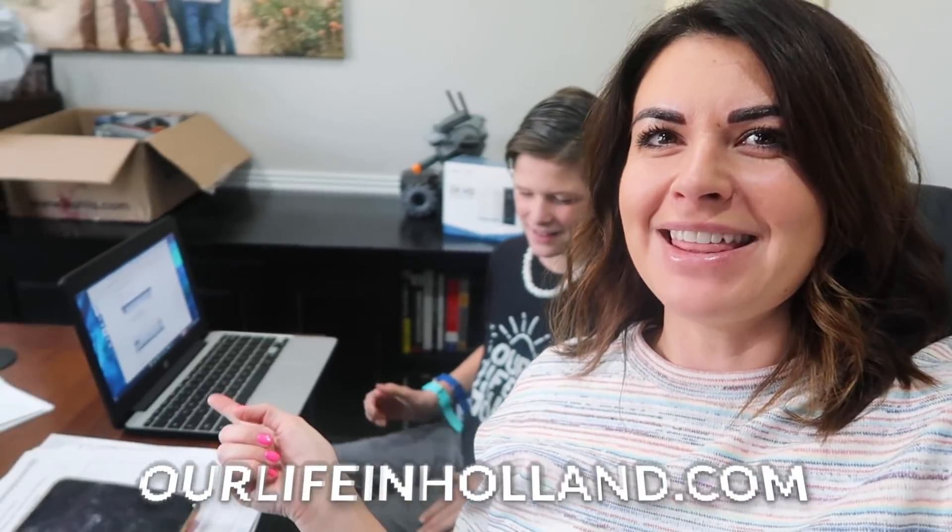What's up everybody? Welcome back to Our Life in Holland. We are starting the morning off in the office today because it is our last day of homeschool. We've got Lando over here repping the Our Life in Holland merch — looking good this morning. He's just working on some math here. We've got Ava over here working on some reading words and then writing them.